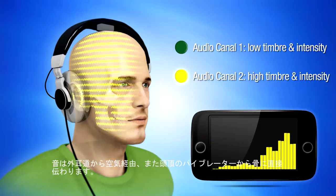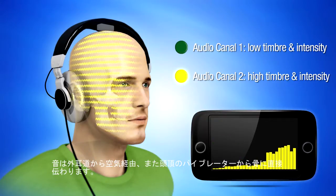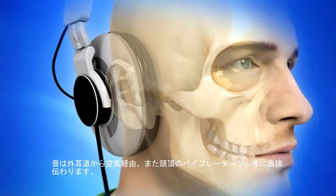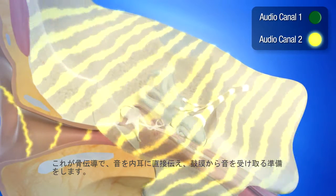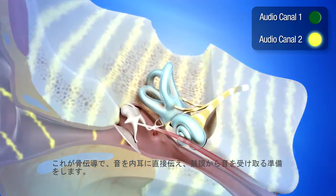Sound is transmitted through air via the ear canal. It is also transmitted by vibration at the top of the headset — this vibration is called bone conduction. Bone conduction transmits the sound directly to the inner ear, thus preparing it to receive the sound transmitted through the eardrum.